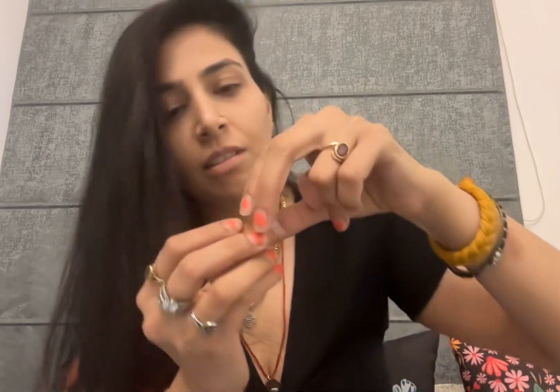It opens like this — it has a double covering here so that your product won't spill out. And this is a somewhat nudish pink apricot blush. Let's see how it works and how it blends.